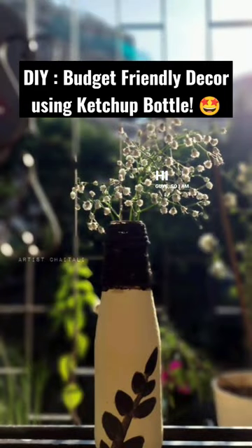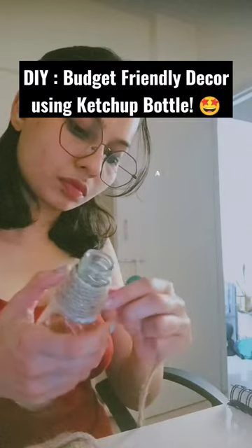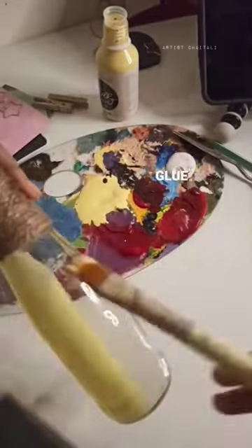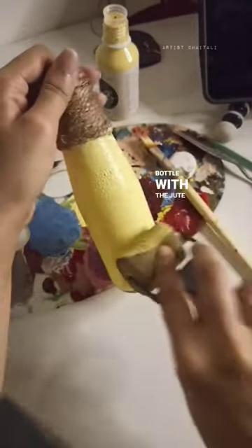Hi guys, I'm back with another DIY — and yes, this is made from just a ketchup bottle, some jute rope, glue, and chalk paint. Once you cover the neck of the bottle with the jute rope, just paint the rest of the areas using the chalk paint.